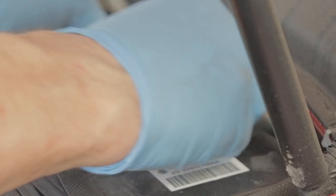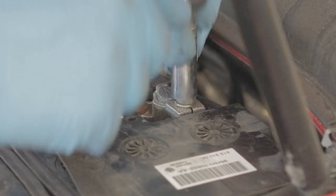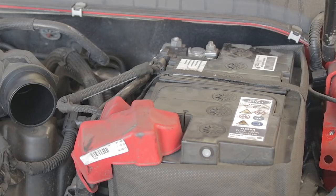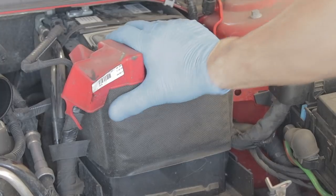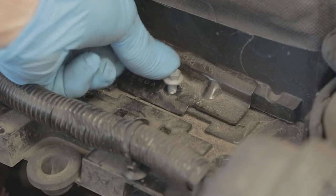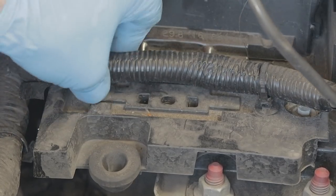Pop your rubber boot over the top of the terminal. Pop your earth lead back on, make sure you wriggle it on and it's on properly, then whack that 10mm up nice and tight again. Then you can just slide that whole battery right back as far as it will go. Pop your battery clamp and bolt back on, whack that down, and pop your wiring loom clips back into their respective holes.